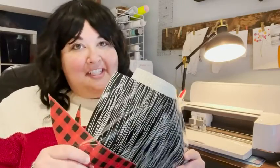Hi there, it's Alex from WTI. I'm not sure if you've ever tried patterned iron-on before, but I really liked working with this Cricut patterned iron-on, the lumberjack collection.